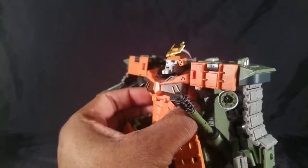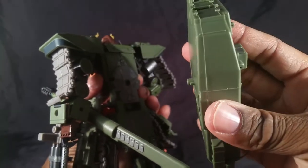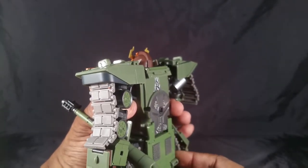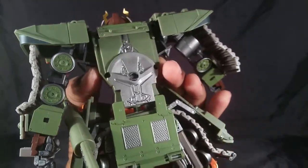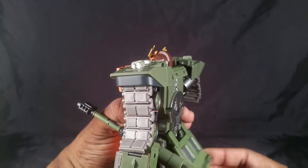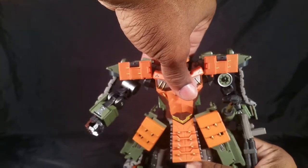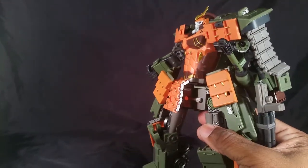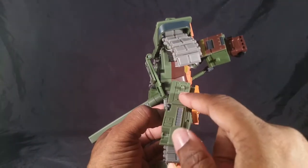The backpack is removable, held on only by a tiny notch which I don't like. Once you remove it, this piece should be up; it's made of die cast. You pull that down, lift this up and it stays out of the way. Once you do that, his waist can rotate — it rotates a lot, but it does leave some internal details exposed, which I don't prefer.